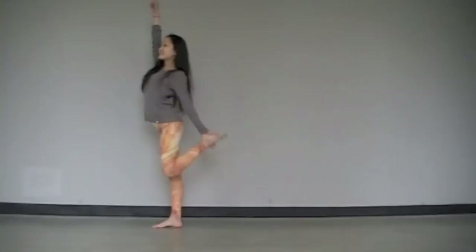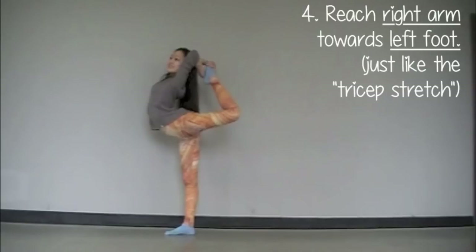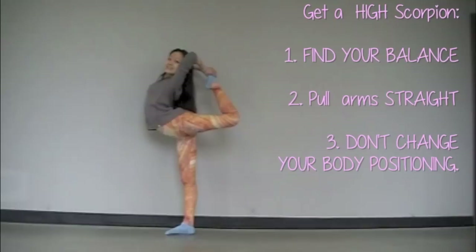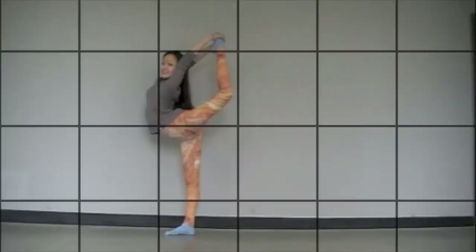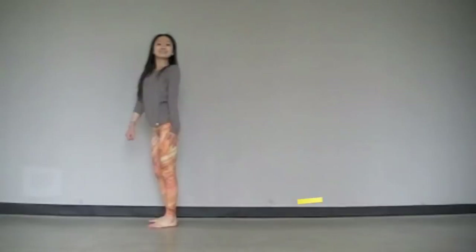Method number two is the Hurdler way, where you fishtail your leg right behind you rather than pull it to the side. Stretch your right arm high in the air. Fishtail your left leg straight behind you and let it meet your left hand. Now pull your left foot as high as you possibly can straight behind you. Just like in the tricep stretch, reach your right arm straight behind you towards your left foot. To get your leg higher, find your balance and pull your arms up straight like a touchdown. Now try the Hurdler method on your own in real time. If you need to use the wall to balance, that's perfectly fine as long as you're getting the gist of the skill.